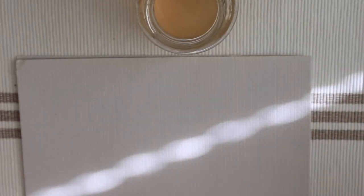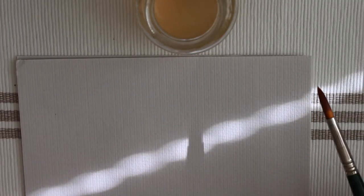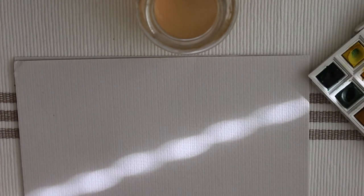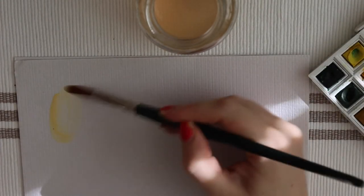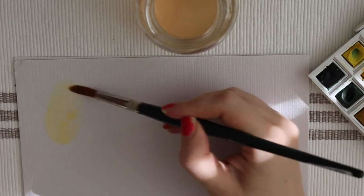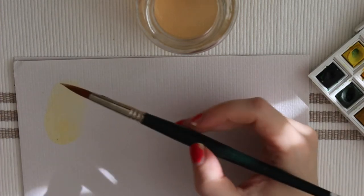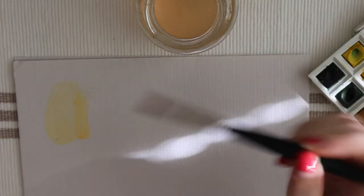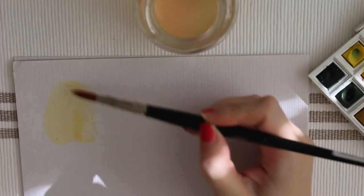The next thing on my list is characters. For me this step is characters, but basically it means something you've done before - something you've done a million times and can do in your sleep. Because when you're scared about putting paint down and not sure what you want to do but still want to create, you should have a go-to. I think that makes life so much easier.